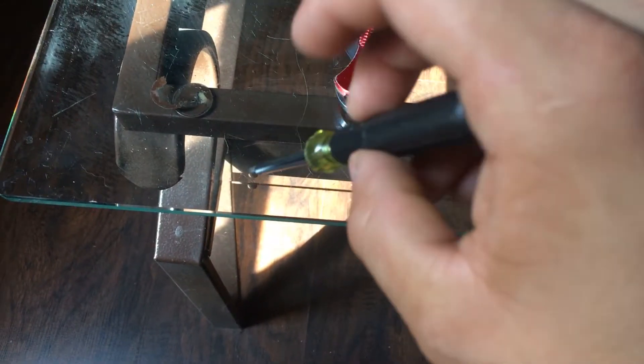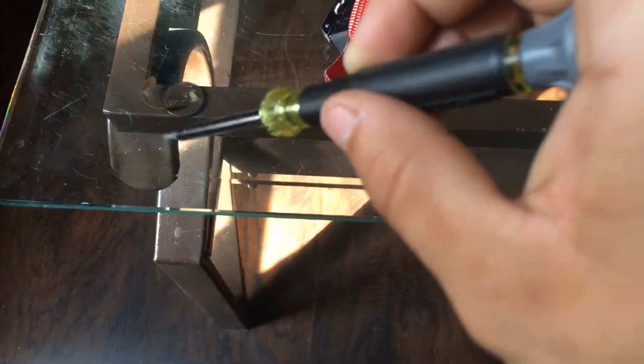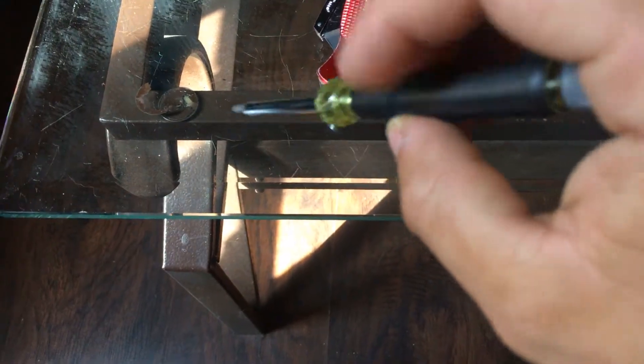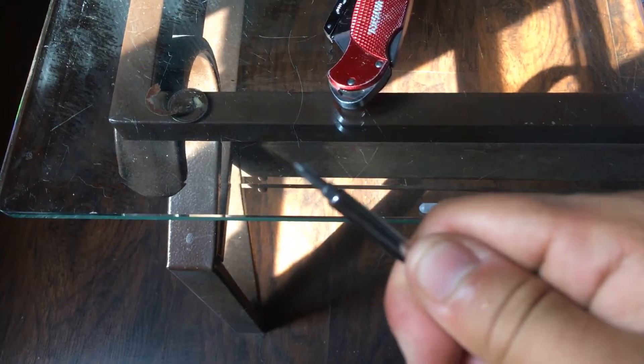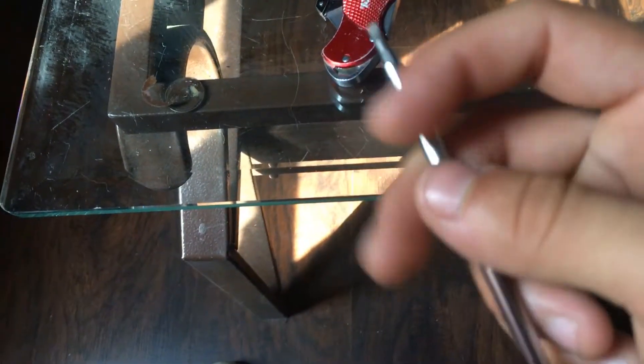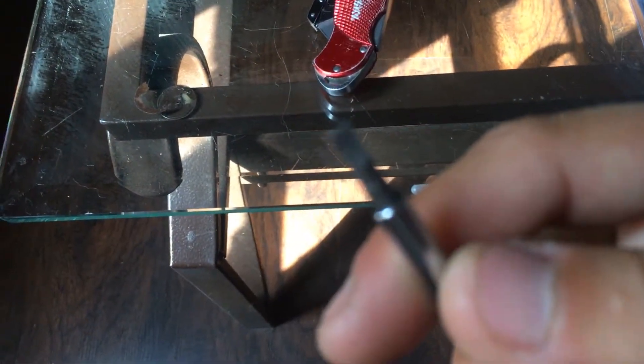This rotates too, so when you go to screw something in you can keep the pressure on it. It's kind of like a ratchet, but not really. It's pretty nice though — there's the smaller size screwdriver.